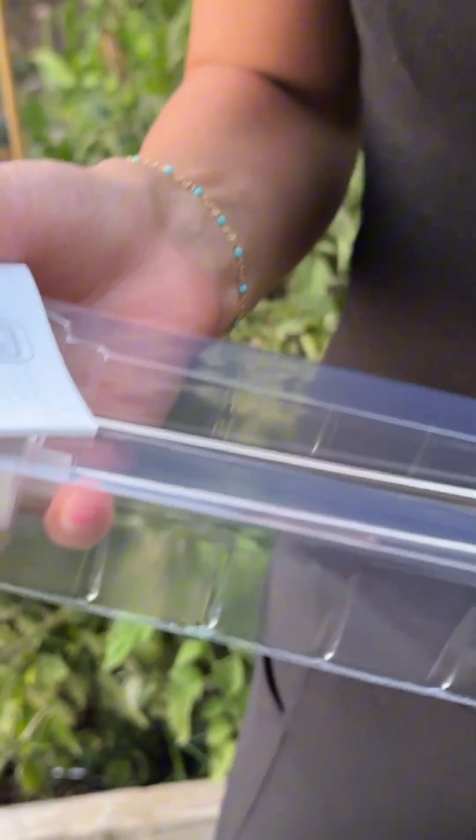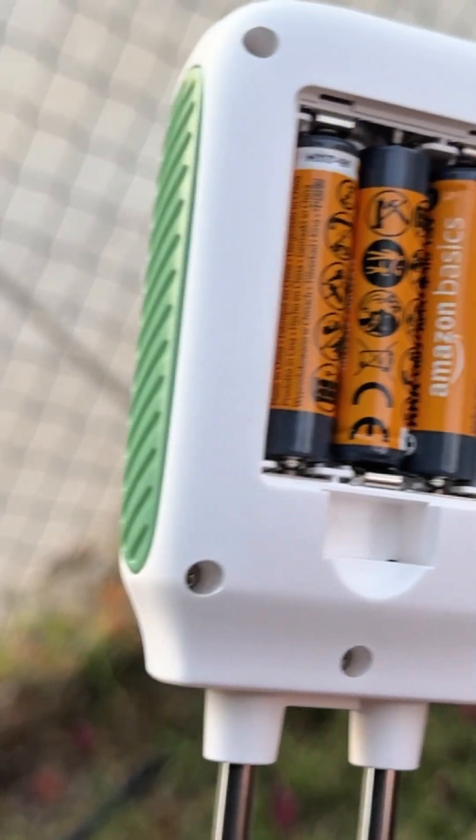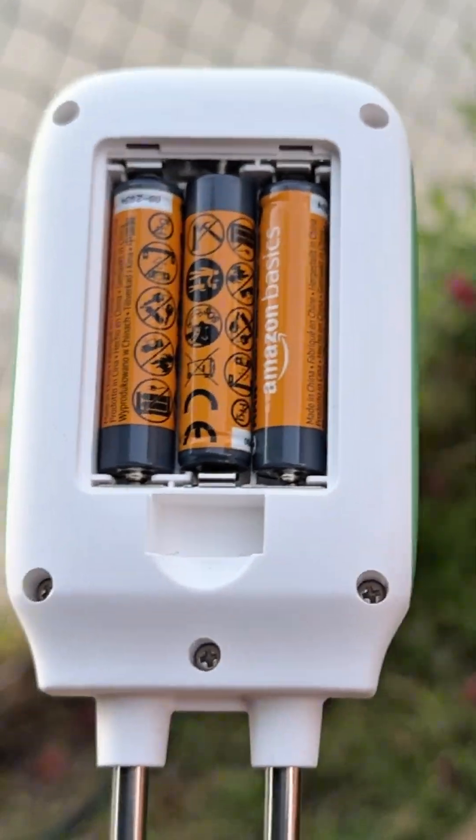This is how it comes out of the box — it has an instruction manual here, and this is what it looks like. I went ahead and added batteries inside as well, just three AAA batteries.